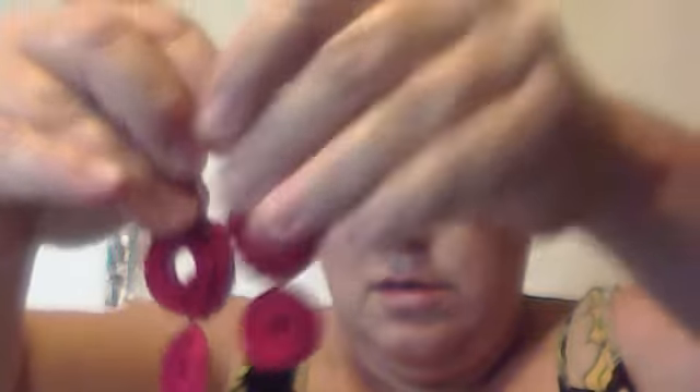I also made some gold rings, then red ones with a big circle on top and a red circle on the bottom, and some red oval teardrop-shaped ones. I made a brown pair and also a silver pair but I can't find the other one of the silver pair, so I can only show one.